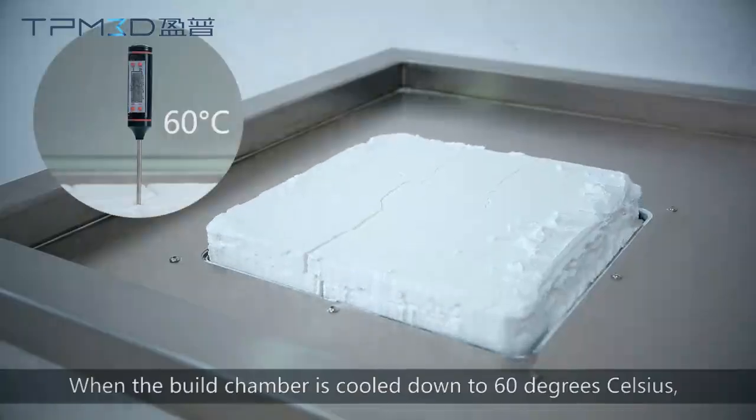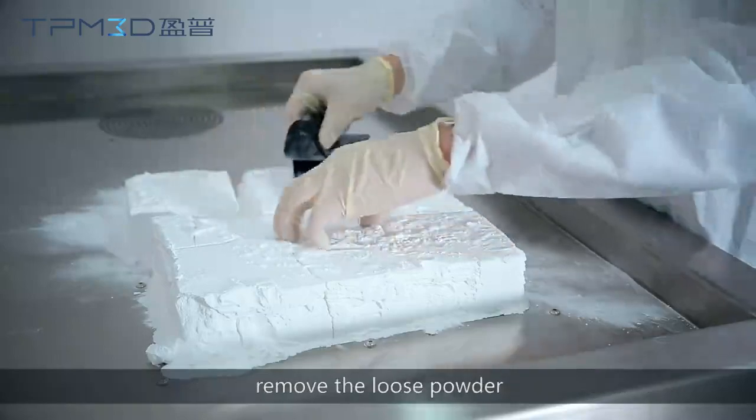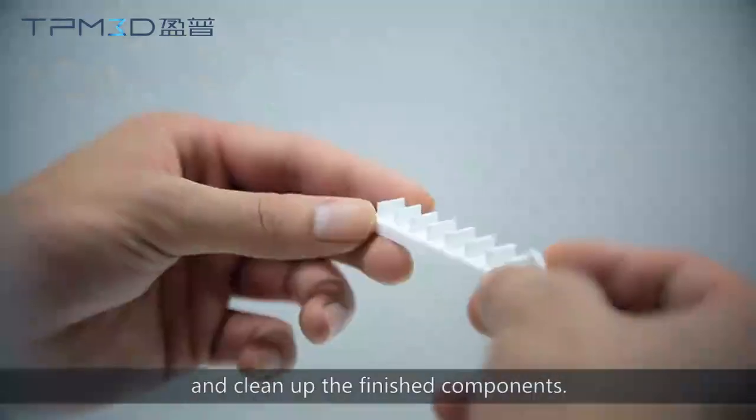When the build chamber is cooled down to 60 degrees Celsius, remove the loose powder and clean up the finished components.